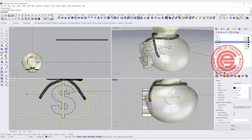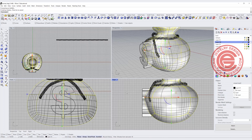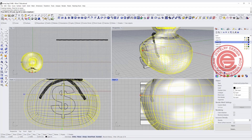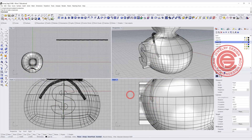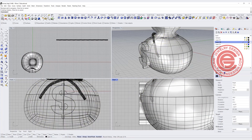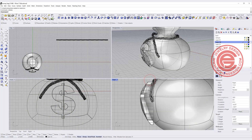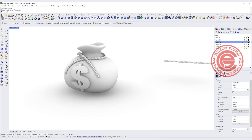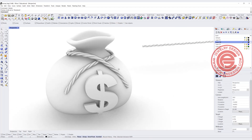Pick up the SubD and use Convert SubD to NURBS. It will ask if you want to delete the original SubD — we don't want to delete it, so set to No and hit Enter. Now we have this polysurface. We can enlarge it a little bit for whatever thickness we want. Then we're going to use Boolean Split — the money sign is going to be split by this polysurface. Now we can delete the cutter and delete what we don't need. The money sign is now perfectly fitting into the surface. Let's take a look in the render view — the proportion isn't quite what I want, but that's just to show you the process for this step.